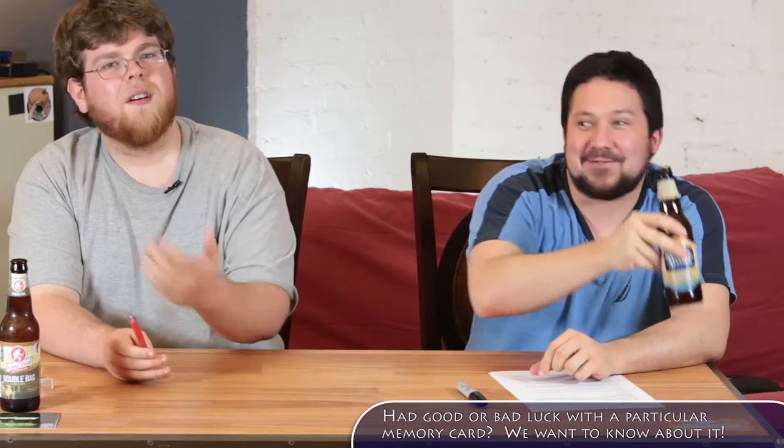There are a lot of people who prefer smaller cards. Some photographers don't like 64s because they put all your eggs in one basket — too many pictures on one card. I use 32s, he uses 64s and still fills them.